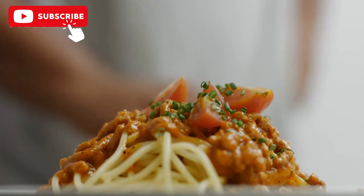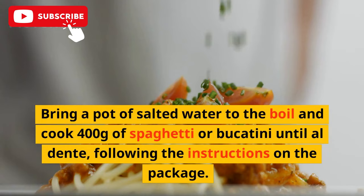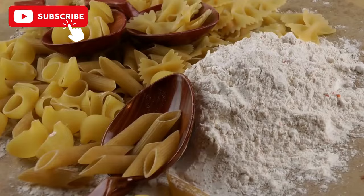Bring a pot of salted water to the boil and cook 400 grams of spaghetti or bucatini until al dente, following the instructions on the package. Once cooked, keep a cup of the pasta cooking water and drain the pasta.